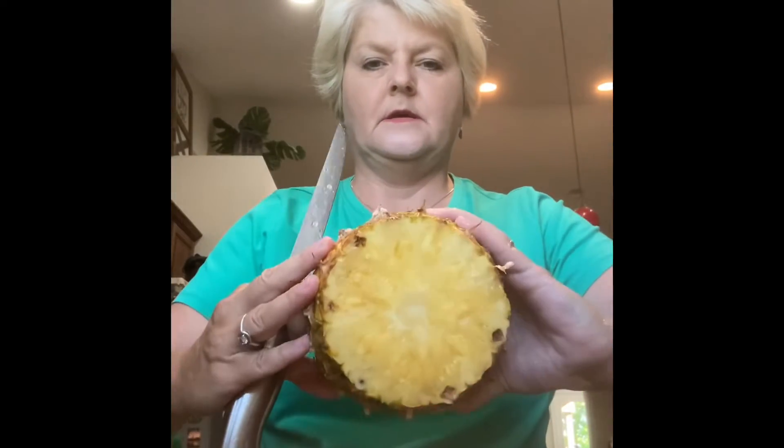Then it should look like this. You're going to cut it right down the middle. You're going to have two pieces like this — cut both of those right down the middle. Then you're going to be able to see the core in the dead center. You want to cut that off because it's hard and nobody wants to eat that.